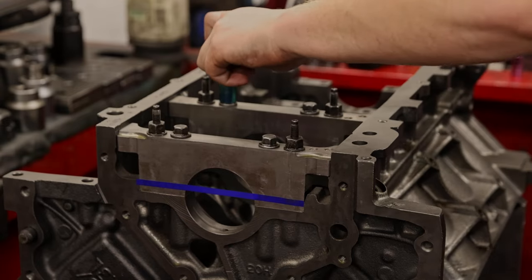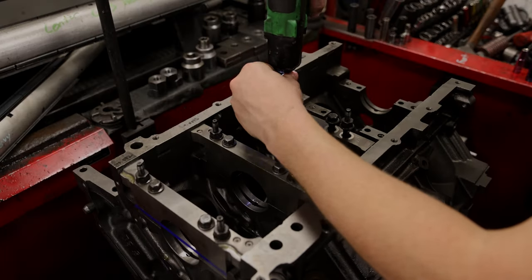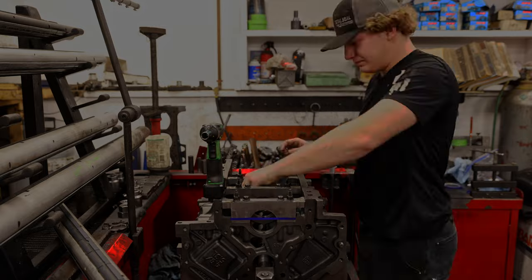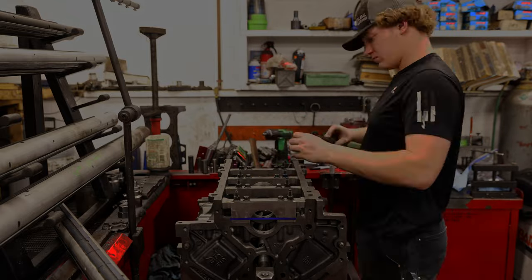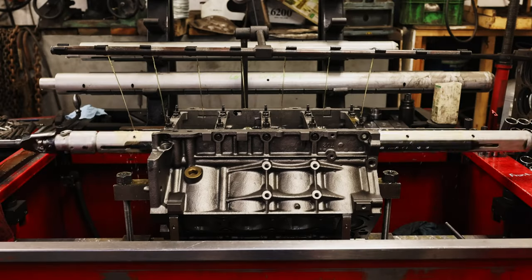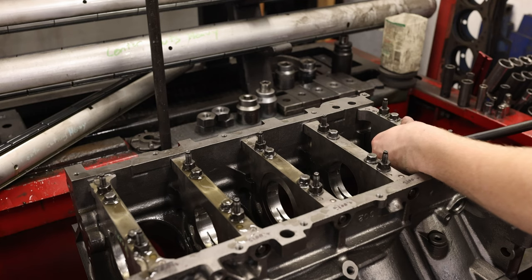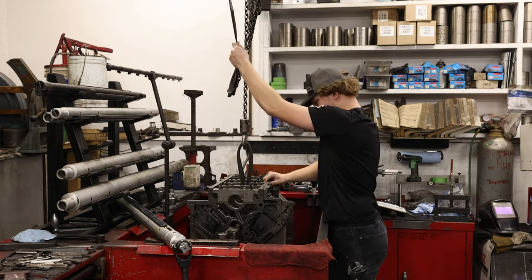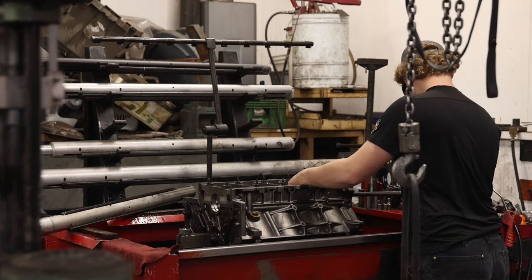To ensure that the measurements are right, Ryan must torque down every cap back to GM's specifications, checking each and every one of them again with the bore dial indicator. I quickly learned by watching this being done that it's definitely a developed skill set, and you are only taking off thousandths of material with every little given pass. Once all of the main caps and the thrust bearing cap have been cleaned and machined down to their desired spec, it's time to put the mandrel through the engine block and hone it. That giant pipe thing going through the engine — yeah, that's the mandrel. This is a very long and tedious process that consists of honing, flip, honing, flip, honing, and flipping again — and you literally have to do this 10 to 15 times to get the line hone perfect, because you're only taking off very minute amounts of material with every pass.